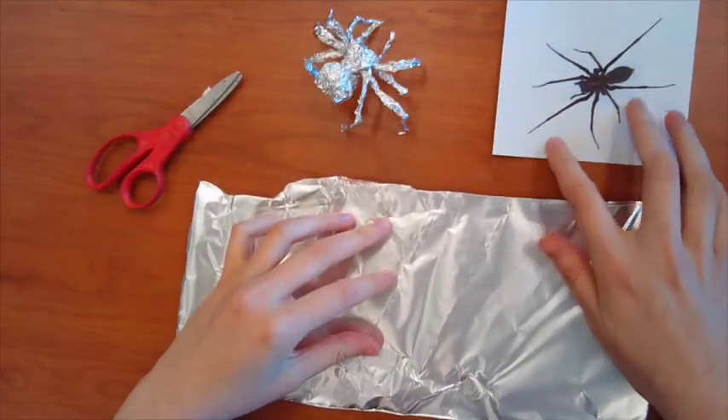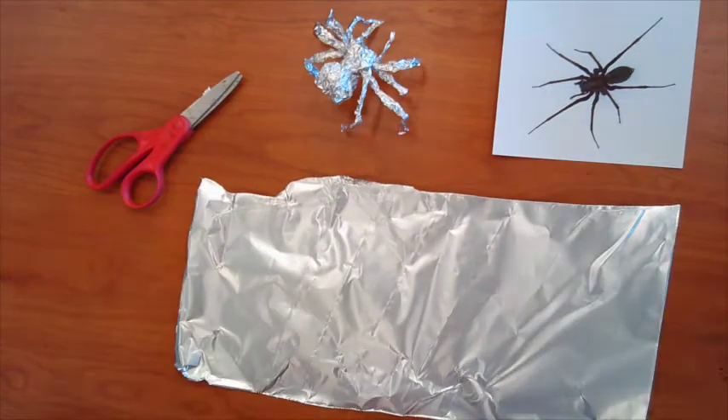Hi, my name is Miss Jessie. Today we're going to use tinfoil to make animal sculptures. All right, so today we're going to make a spider out of tinfoil.